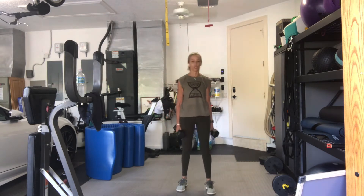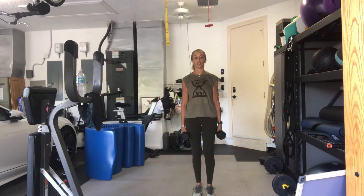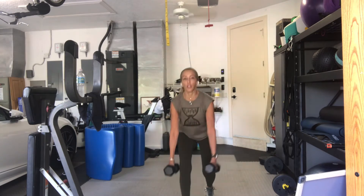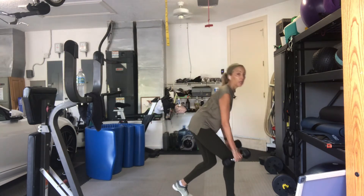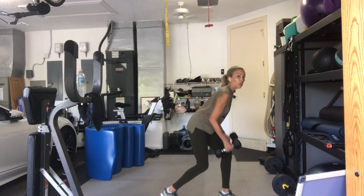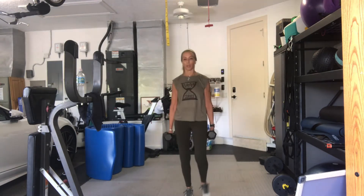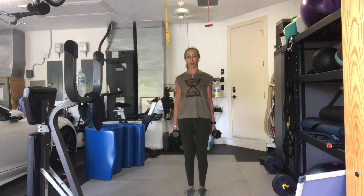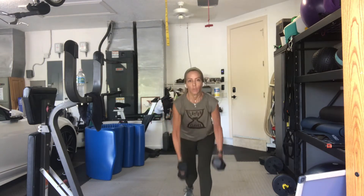Alternating lunge, reach, really reach, with a bent over row. Three. Two. Right leg first. Go. Lunge or step and row. One. Step. Two. So you're in hinged over position. Three. Four. Five. Six. Good. Seven. Eight. Nine. Halfway there. More than halfway. Six more.